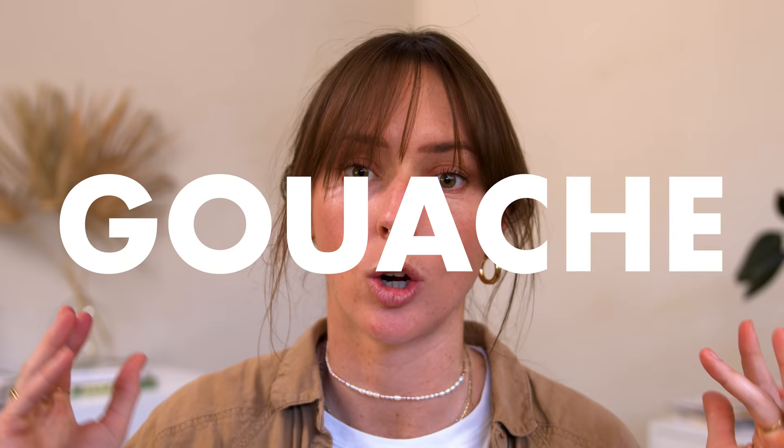Hey friend, in this tutorial I'm going to be giving you the A to Z on gouache. I'm going to show you different techniques and when and why to use gouache, how to use it. We're going to do a very fun consistency exercise with gouache — all the things you need to know from A to Z so you can paint with this medium like a pro. So if you're ready, let's dive in.